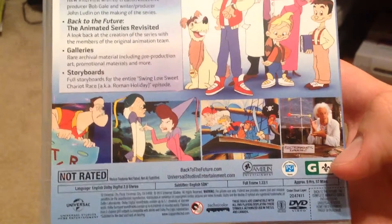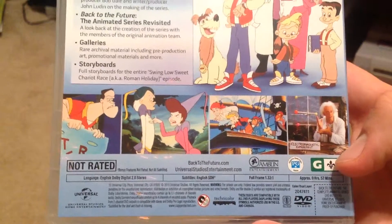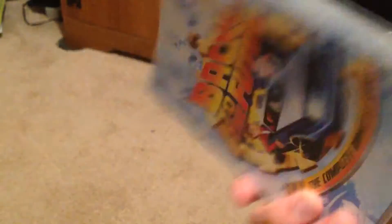Full frame, because this was in the 90s of course. Same side and same front art — so let's open this up.